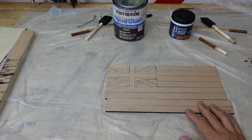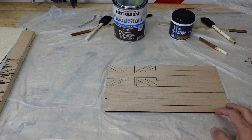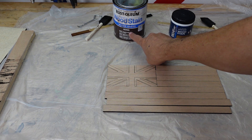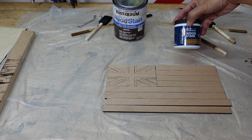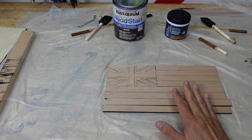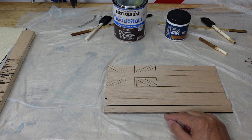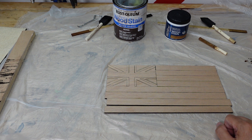Now what we're going to do is stain this instead of using the red, whites, and blues of the flag itself. We're going to be using two different kinds of stains. We're going to be using Kona, which is a dark stain, and that's going to represent the red. And we're going to use a lighter stain, and that's going to represent the blue. As for the white, we're going to leave the wood in its natural color for those stripes. Between those three, you'll have three different colors, and hopefully this is going to come out really well.